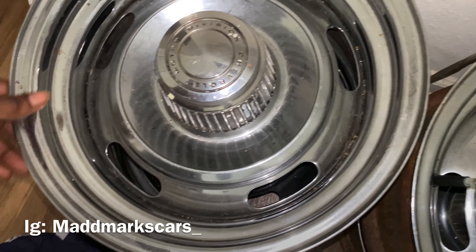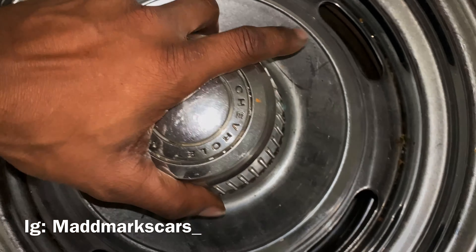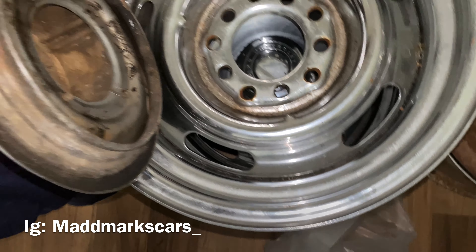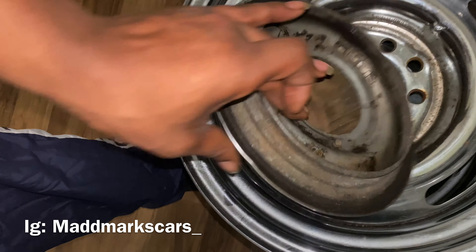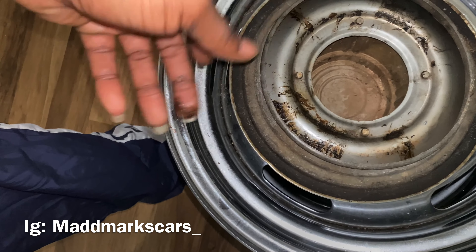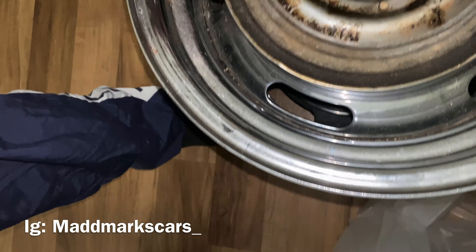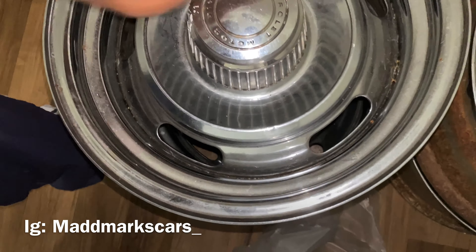The center cap right there is the one a lot of people go after, man. You see what it says? It says Chevrolet Motor Division — the real ones, man. You know how much people charge for these alone? Just for these here alone, they cost you a grip. You have to come across them because a lot of people don't have them.